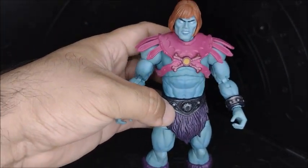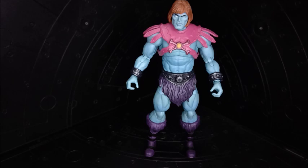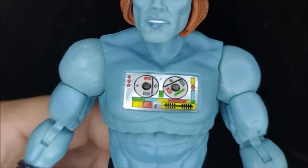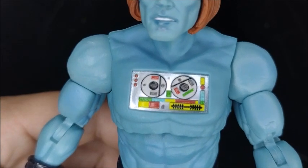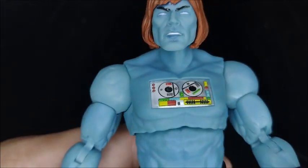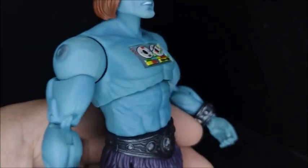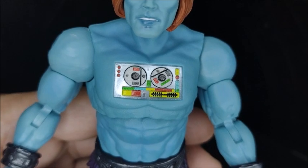Other companies are not doing this level of paint — I'm not gonna say names, but Hasbro, you need to improve yourself on Marvel Legends and do something like this; just care a little bit more for us collectors. Here we have Faker without the chest piece and this is looking pretty dope. All of this is very impressive. On the vintage figure this rectangular piece had a sticker on it, but on this guy they actually sculpted every detail and painted every detail separately.